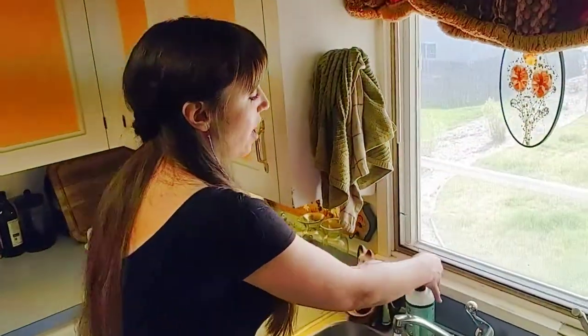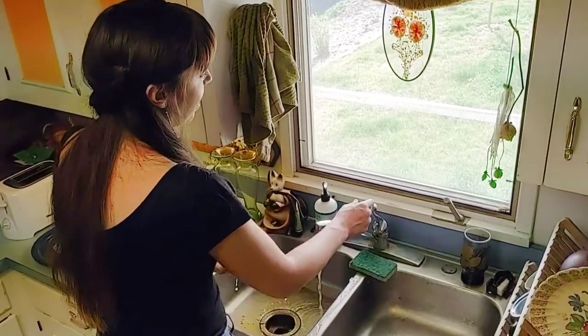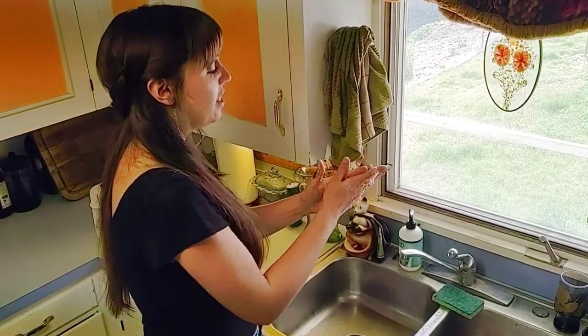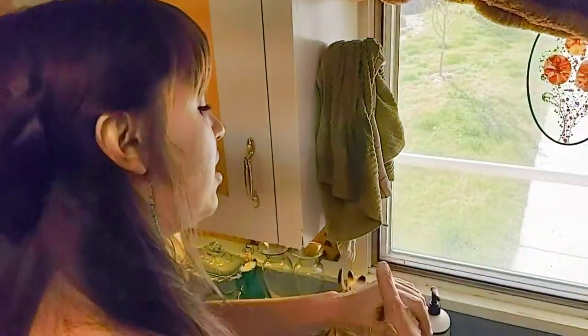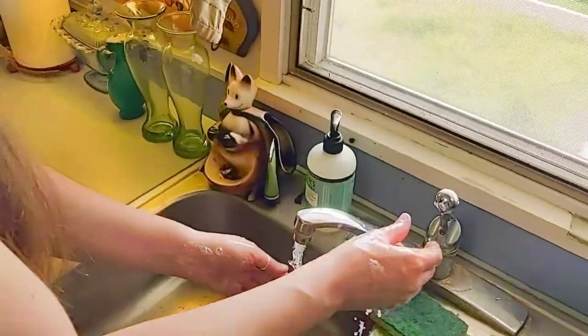But since we're doing food work, what's the first thing that we need to do? We need to wash our hands. So I'm going to wash my hands and maybe we can sing our song together. Tops and bottoms, tops and bottoms, in between, in between. Rub them all together, rub them all together. Rinse them clean, rinse them clean.